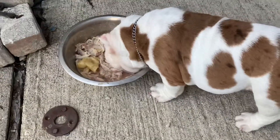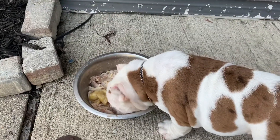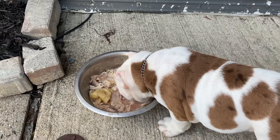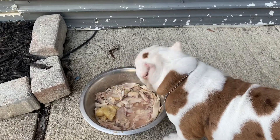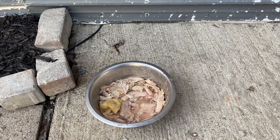They do love baked chicken, man. What I do, I just put it in the oven. I rinse it out and put it in the oven — no seasoning. And then the juice from the chicken, I pour it over the chicken in the bowl. He loves that.